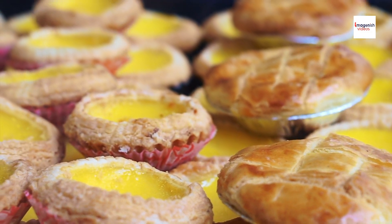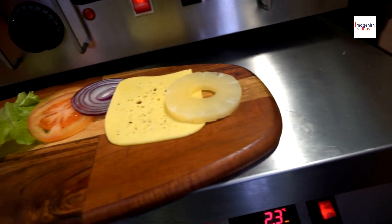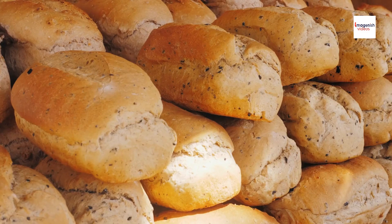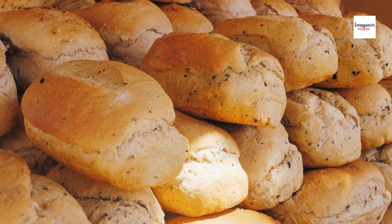One lesser-known fact about Chinese pineapple buns is the origin of their name. While the buns don't contain pineapple, they were given this name due to their resemblance to the texture of a pineapple's skin. This clever naming convention adds to the charm and intrigue of this beloved pastry.